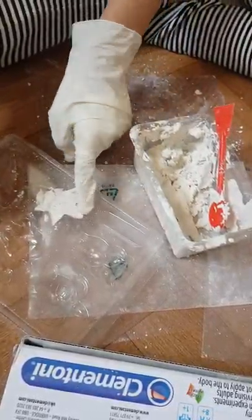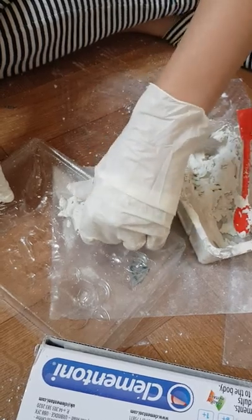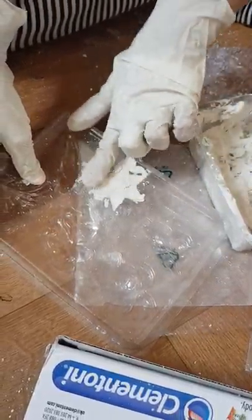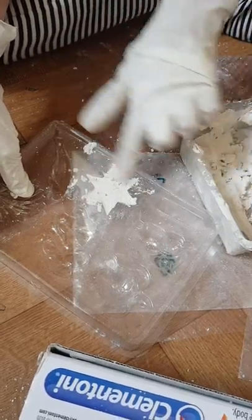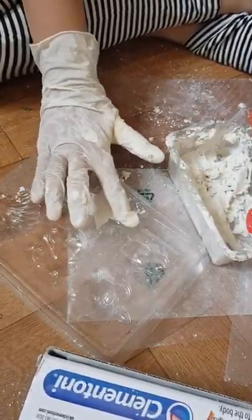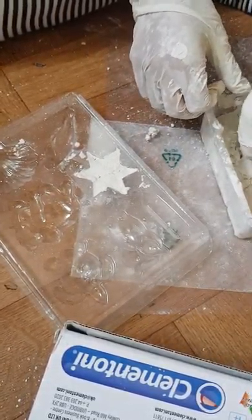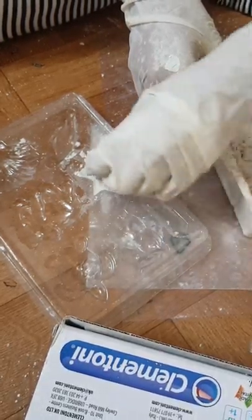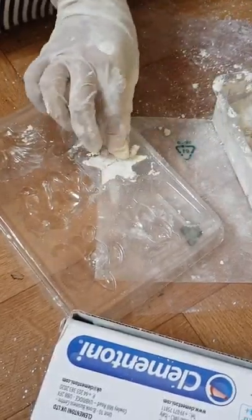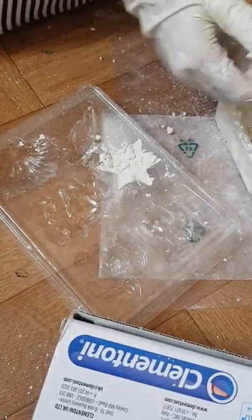You keep dabbing it, dabbing it, dabbing it until it's fully in the container mold. Now we're gonna let it dry for at least eight hours — about one day. We need more mixture and we're gonna put it in right here, just a little more. Okay, I think that's enough.